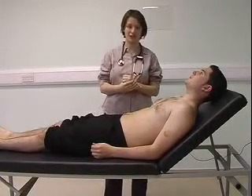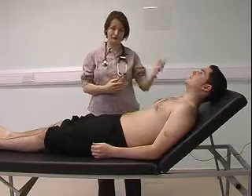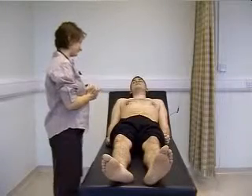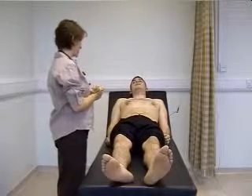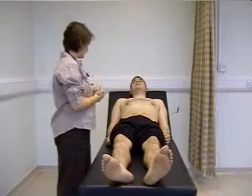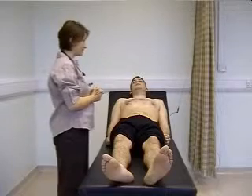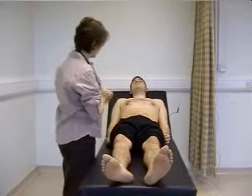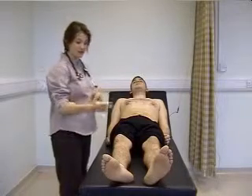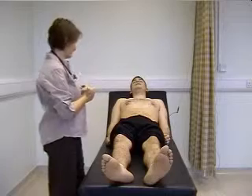The first thing with cardiovascular examination is to inspect the patient from top to toe. The patient isn't obviously breathless and I can see no visible cyanosis. I'm looking in the face for any pallor, around the lips for any cyanosis. There are no visible pulsations in the neck, no scars on the chest suggestive of previous surgery, and looking at the feet, there's no visible oedema and no visible scars in the legs.